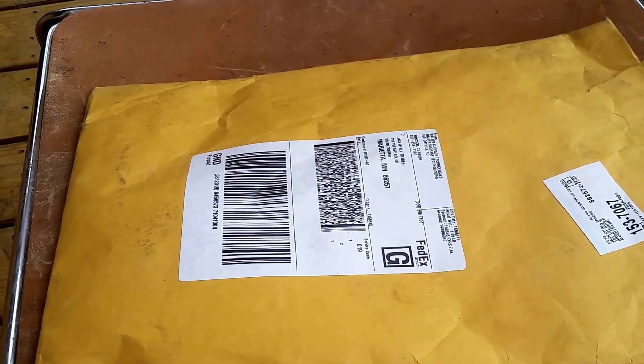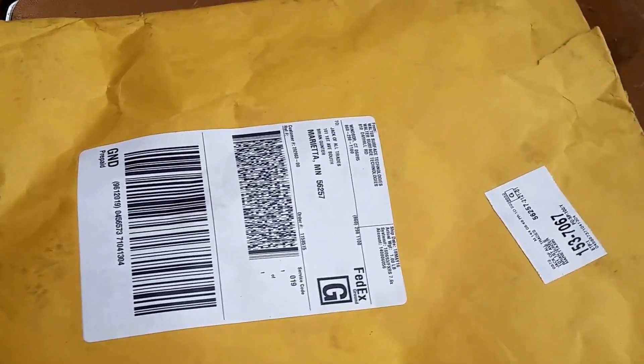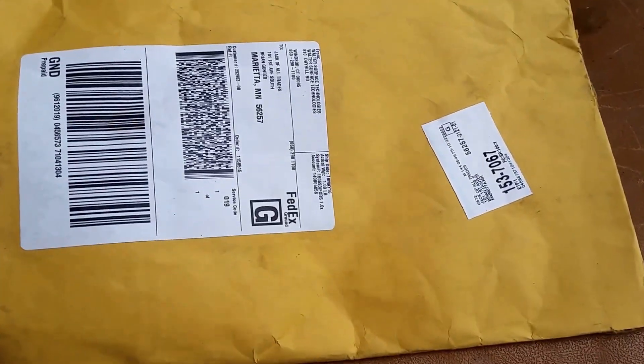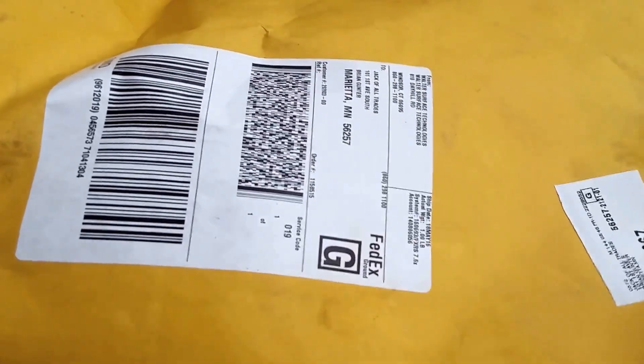Good morning, everybody. It is mail time. FedEx came and dropped something off this morning, and I think I know what it is, but let's find out. You have to excuse the noise, we're outside on the porch since it is still like 8 in the morning.